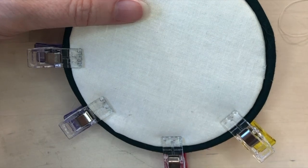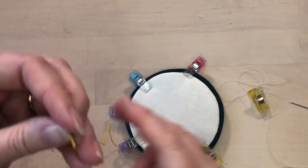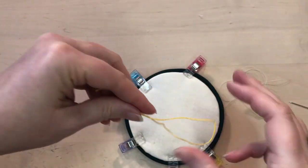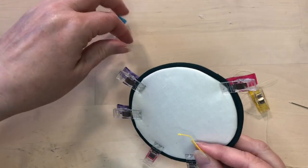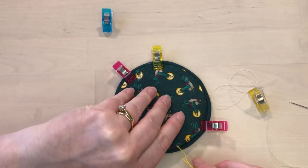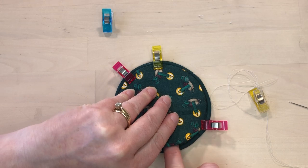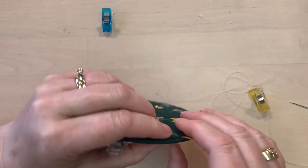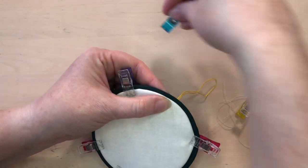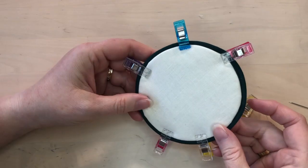If you want to have a hanging loop, tuck it inside — I probably should have done this before tying the pieces together, but you would tuck that inside and could tape it in place before joining to make it more secure. Then just stitch around it as you go around.